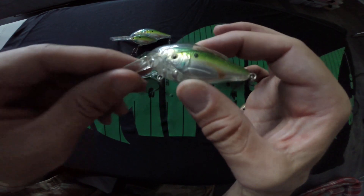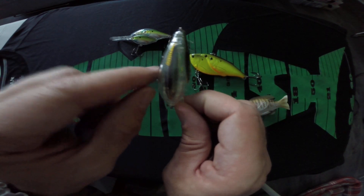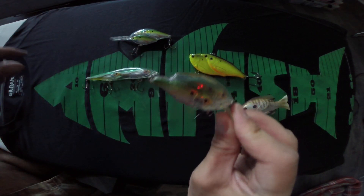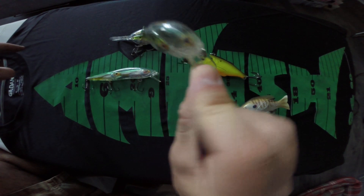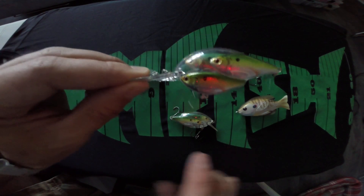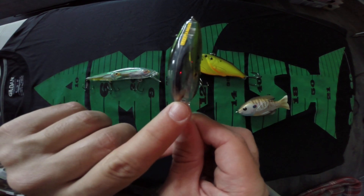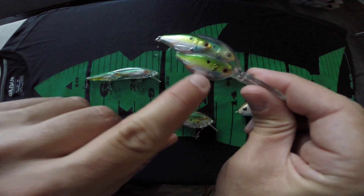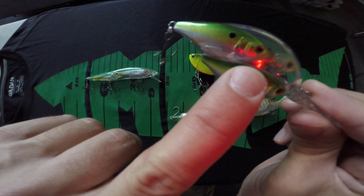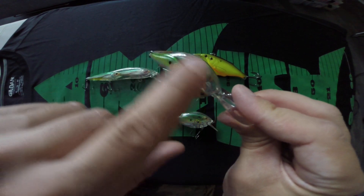This one in this series is called the Bait Ball. You can see there are a couple of minnows on the outside of the body and one on the inside. That's the Bait Ball and it's a square bill — a shallow running crank. Here is the deep version: it has two on the outside of the body, a third one inside sitting in the middle, and another two on the other side with quite a bit of detail.